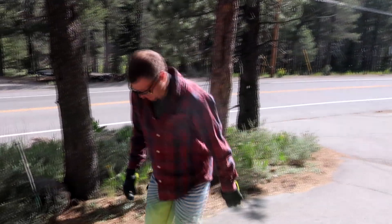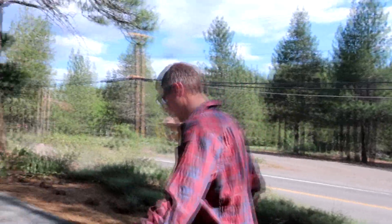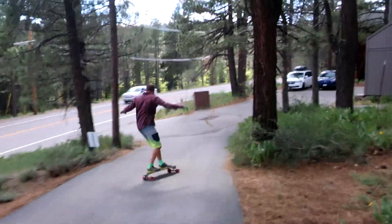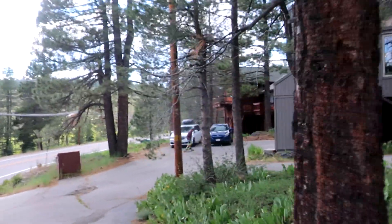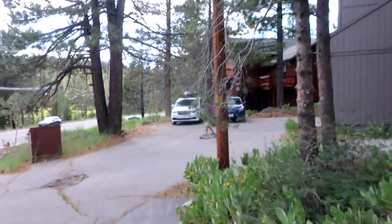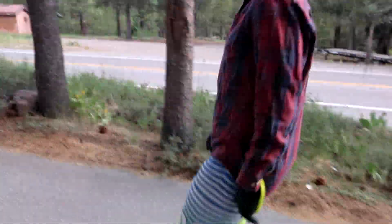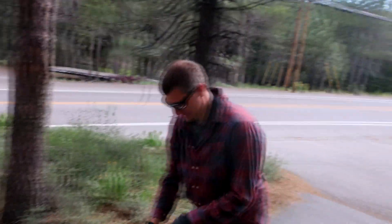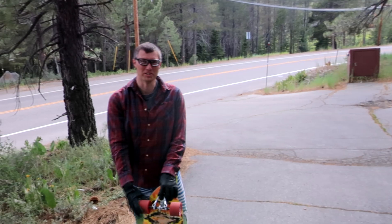I'm surprised how loud this road is. This is probably made from all the granite — it fell off of these mountains a billion years ago. You're making those wheels hum without any bushings on it. I am kind of shocked at how stable it rides for having no resistance.